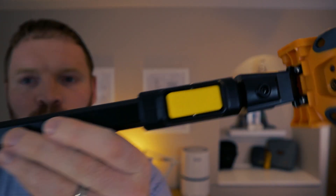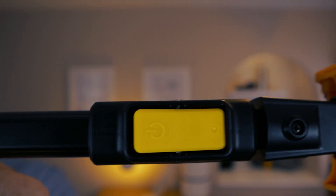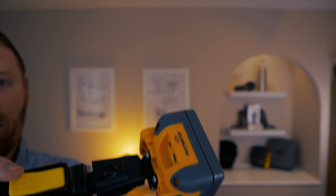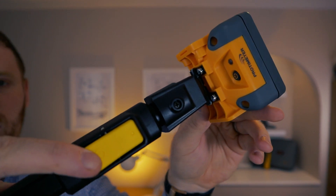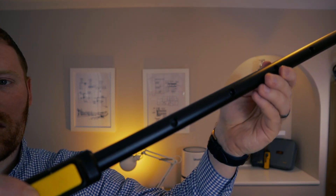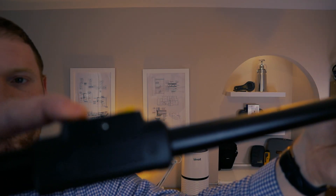The telescopic pole has a yellow rocker switch which allows it to extend. It has six 80mm increments allowing for a full extended range of well over a meter. The extendable design will make hard-to-reach areas much more manageable as well as drastically speeding up your survey time.